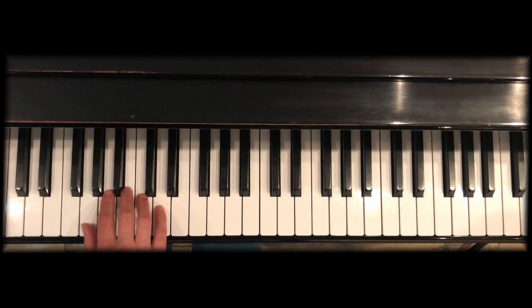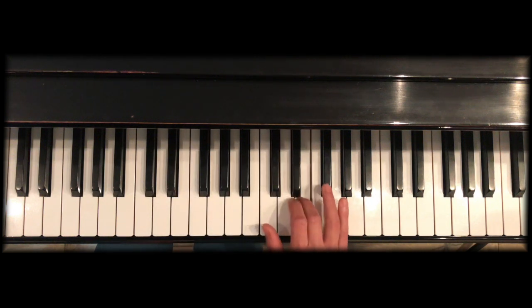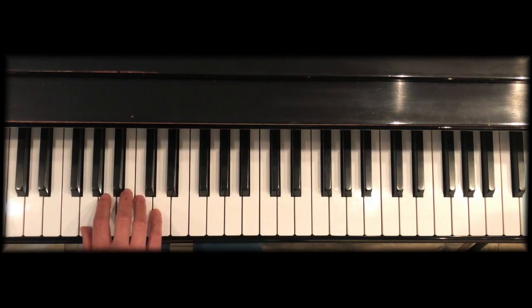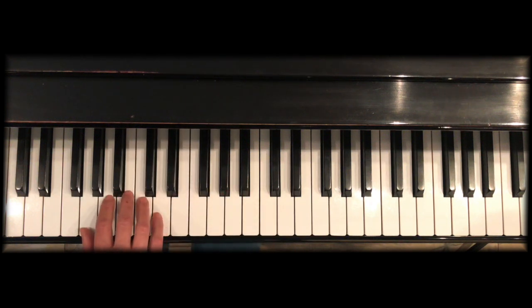In the G major scale there is one sharp — the key signature for G major is a sharp on F sharp, which is the 7th scale degree. When we use blocking, the thumb crosses under finger 3 and finger 4.